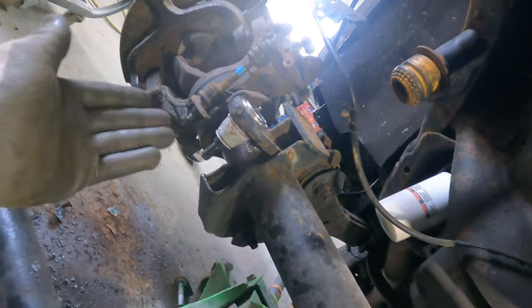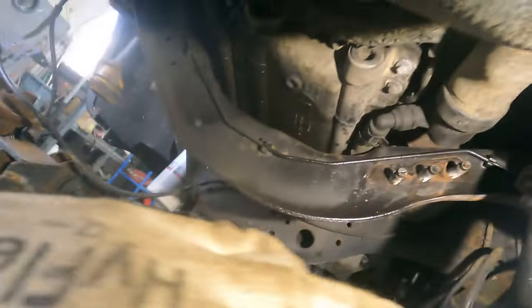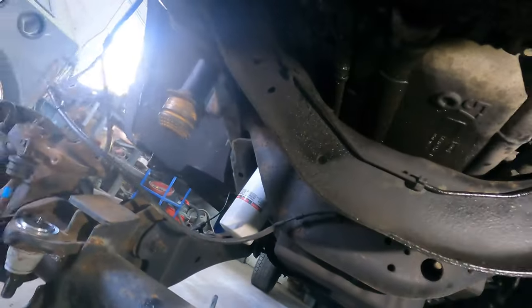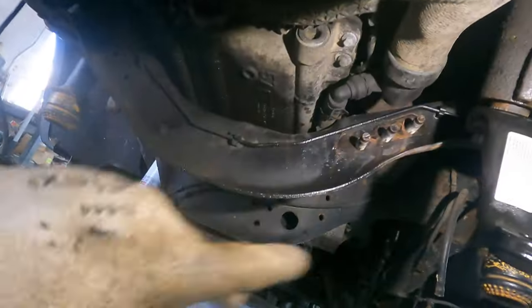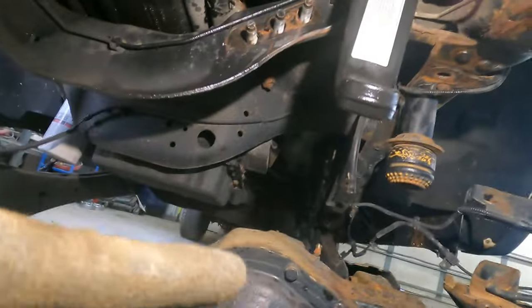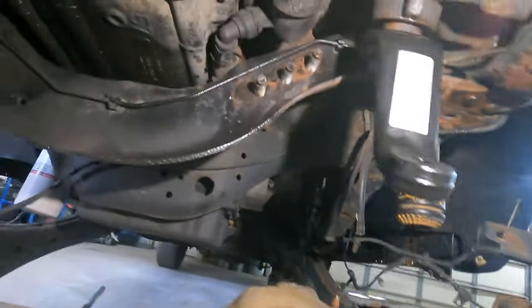We're going to set the track bar on the bottom ball joint — seat that — we can't put it in the bracket yet. We're going to do the brake lines. After we do the tie rod stuff, we're going to do the radius arm — the four link — install that, then we'll do brake lines.